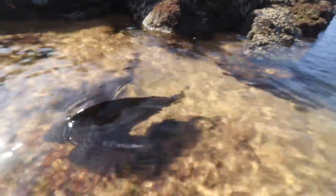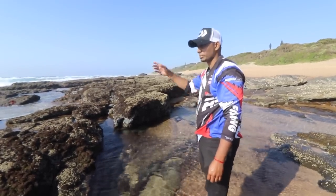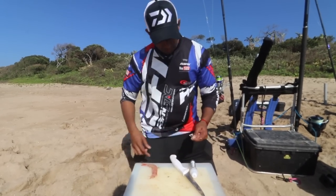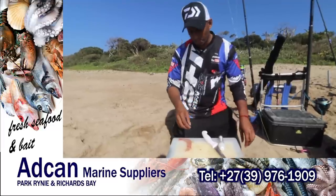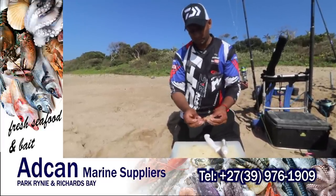I still want to get Duncan and Clinton on the fish, so I'm going to bring them to this side because the water is nice. I'm just going to show you a quick bait demo on the bait I used to catch that bronzey — very straightforward. Head-on prawn, get them from Adcan — lovely, lovely bait.